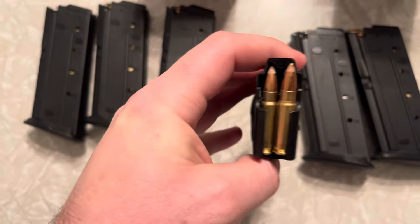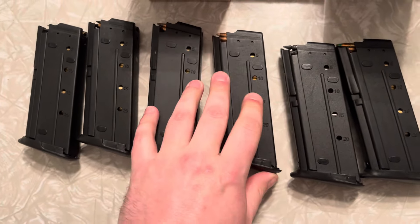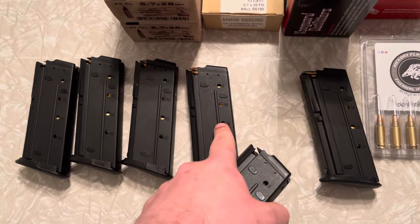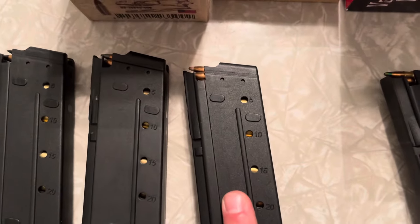Then you've got the FN SB193, the subsonic offering from FN, also restricted to law enforcement and military sales. It will go through 3A all day long. It uses a 55 grain Sierra Game King full metal jacket boat tail bullet on the SB193.